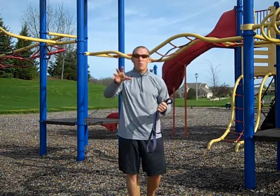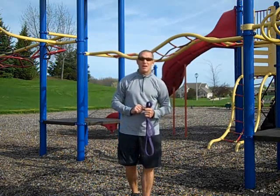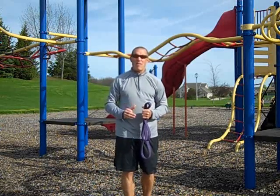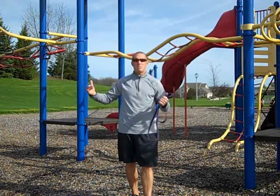Minimal setup, guys. If you bring your large group training groups out into a playground, it literally takes you seconds to set up. A lot of times I just have people bring their own bands out, we hook them up to wherever we want out here, and we go ahead and start training.